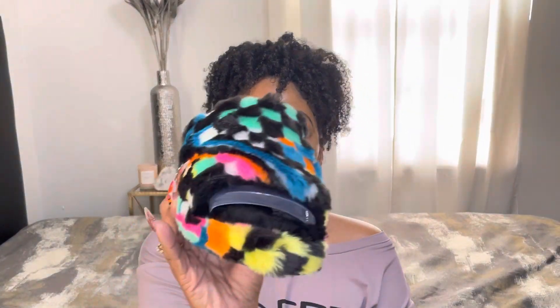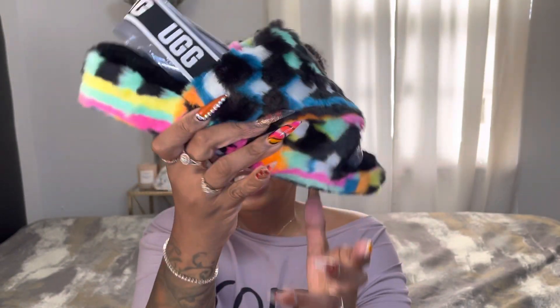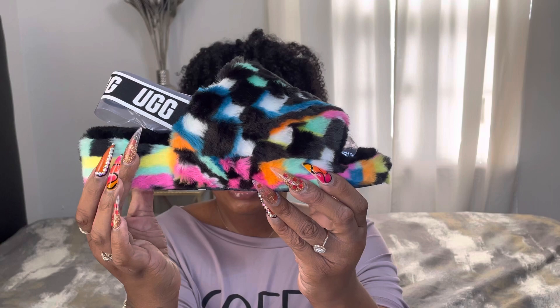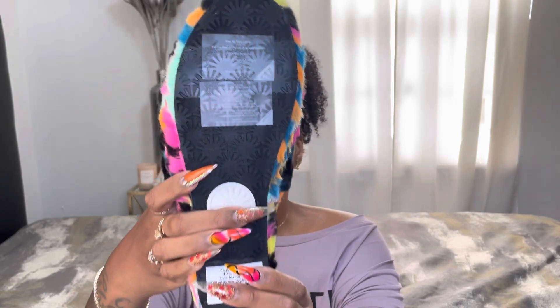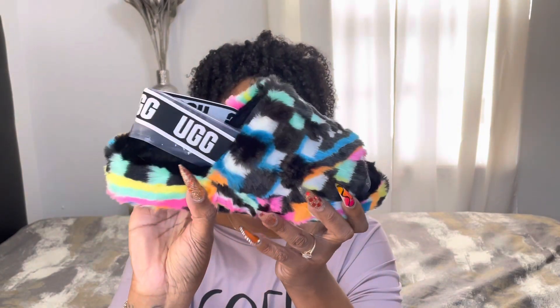Next I'll be showing the slide — this is the front view, this is the side view, and here's the bottom. I love everything about this Fluff Yeah Slide. I love the multiple colors on the slide.